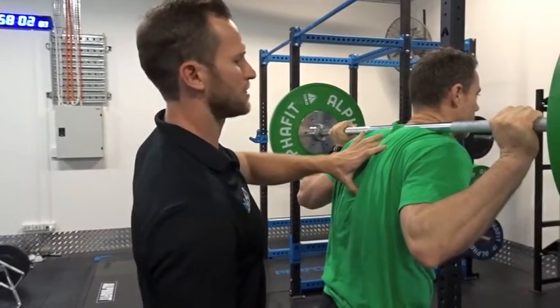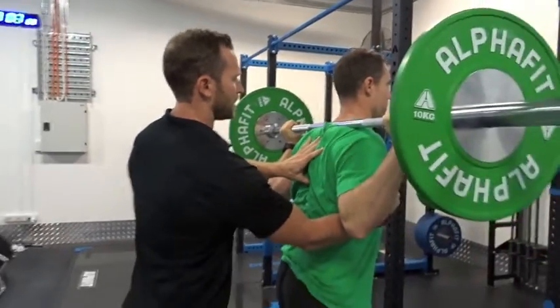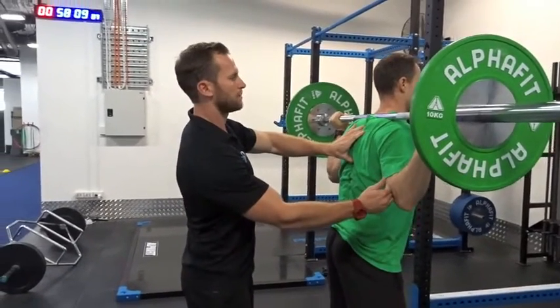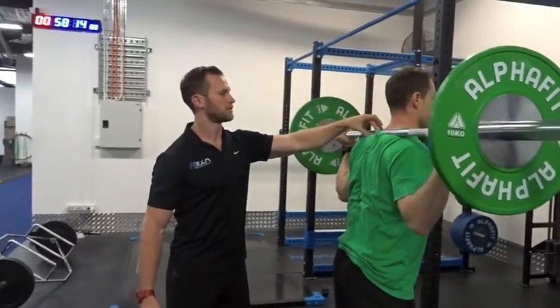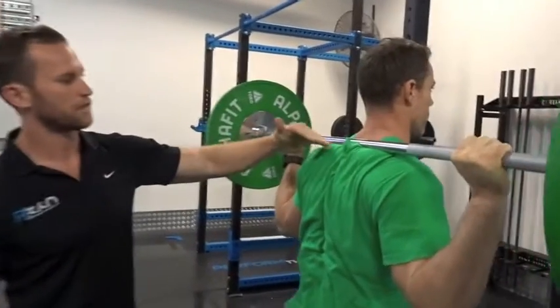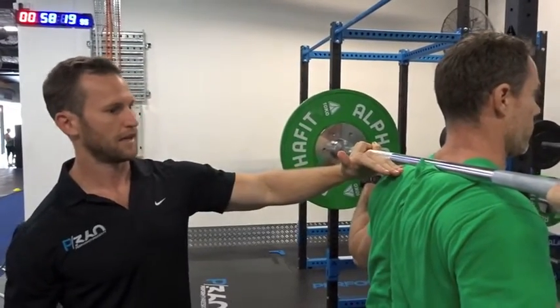From here he's going to stand up nice and tall, pull that spine into neutral, elbows are going to come under the bar. The bar rests up on the traps in a comfortable position — what we like to call that shelf sitting on top of the scapula. That's where the bar should rest.